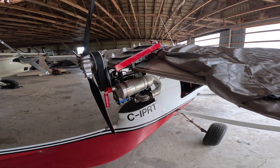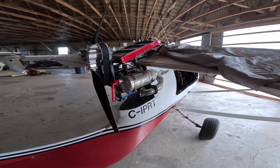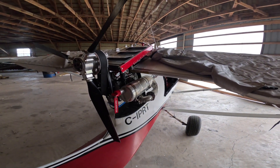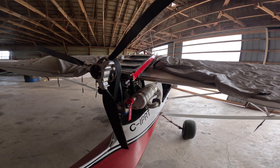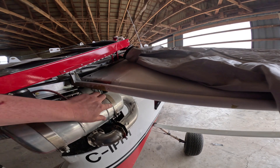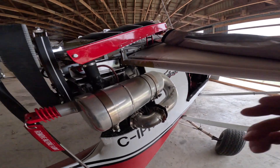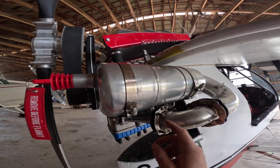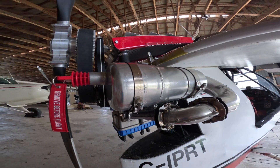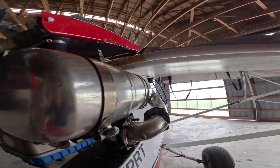I thought I should do an update on the exhaust clamp situation. Greg clamp came up with a new design from Sheer Technologies. What happened was I lost the front clamp — it came off and I didn't have it safety wired. Now I have them safety wired, and I should also run a safety wire from here to here for added protection. But the real big change is these clamps.